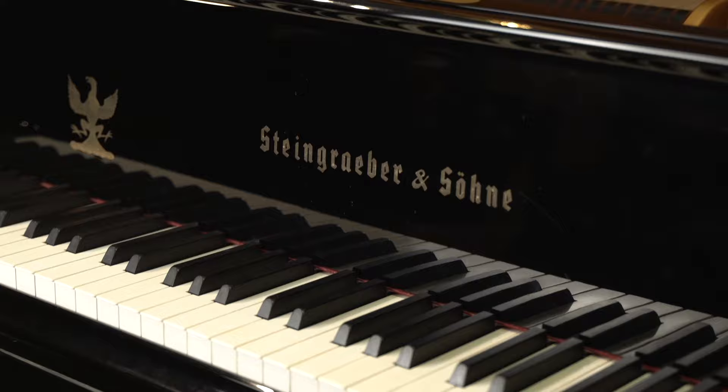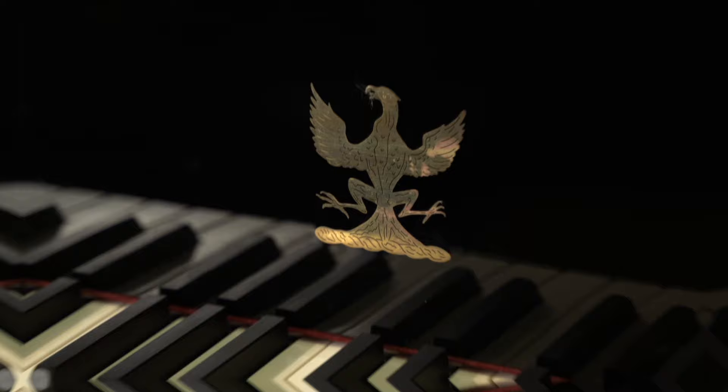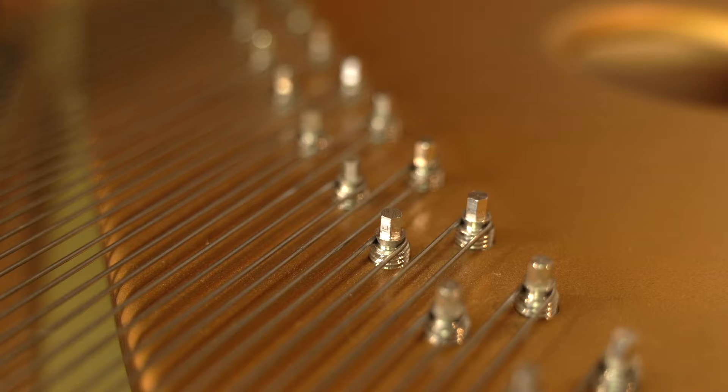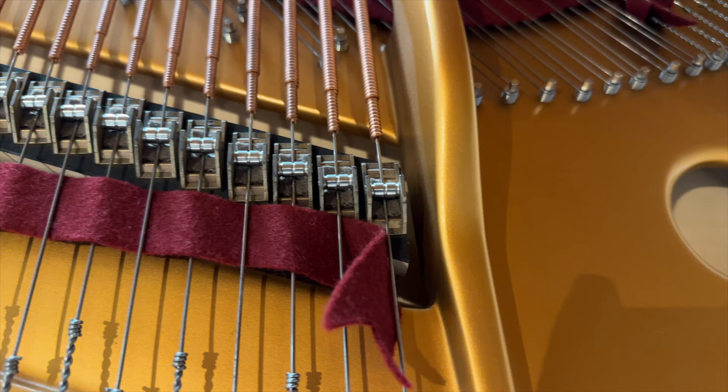Hi everybody, welcome back to the channel. My name is Stu Harrison. Today we're in front of one of our industry's more unique examples. This is a 2008 Steingreber Phoenix Edition 168 piano — an ongoing collaboration where Steingreber produces the raw instrument and it goes to a secondary company where modifications are made and sold as a co-branded product. What has made these famous, or infamous depending on who you ask, is their extensive use of carbon fiber and other interesting technologies to generate a genuinely unique tone and playing experience.